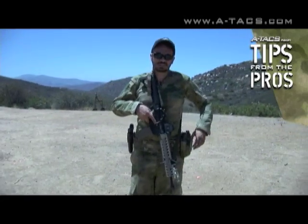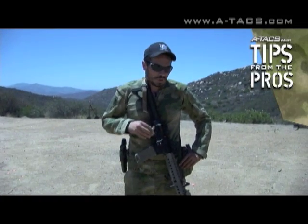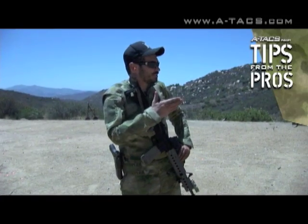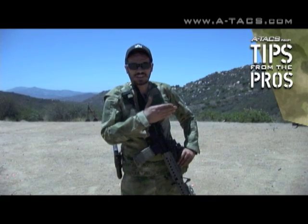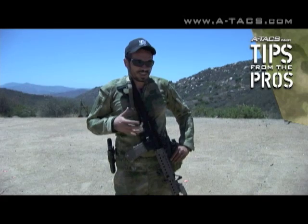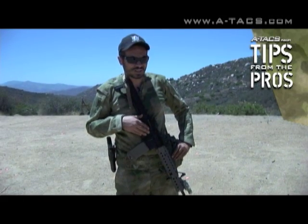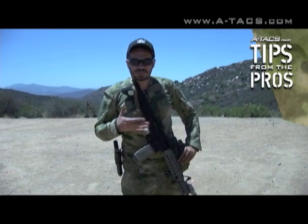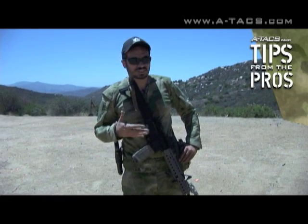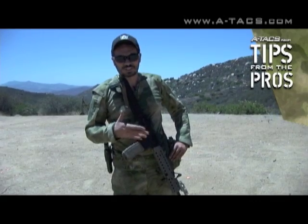The only time you should be transitioning to a sidearm is when your primary weapon is down and you're actively being engaged by the enemy, and you're close enough to be effective with that sidearm. It is quicker to transition to the sidearm than to keep your primary going, but your sidearm is going to be much less effective than your primary weapon. So if you've got the time to fix whatever's going on with your primary, that's a much better option.